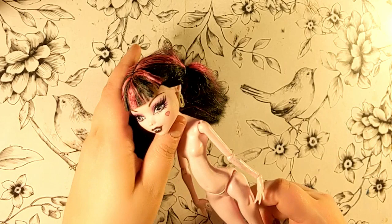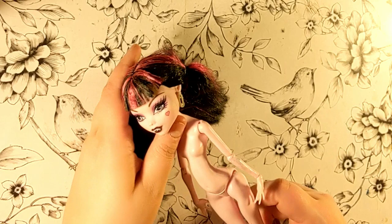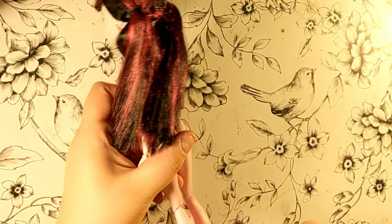For it, I used a secondhand Draculaura doll that has seen better days. It's quite hard to see on camera, but she has some bad staining I can't even get off with sandpaper. It's on one of her arms and on the inside of her hip joint mainly.